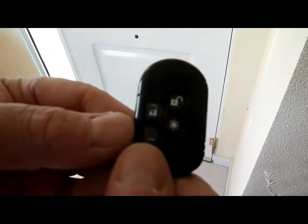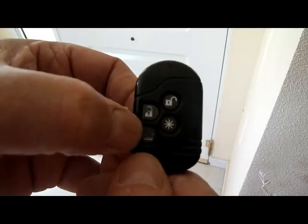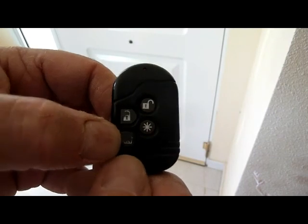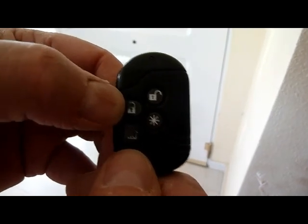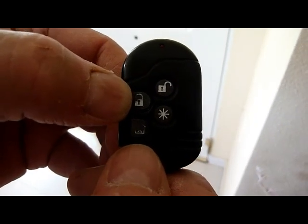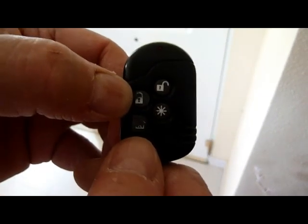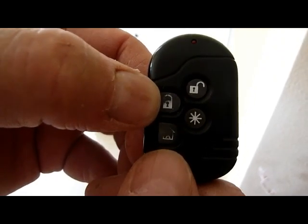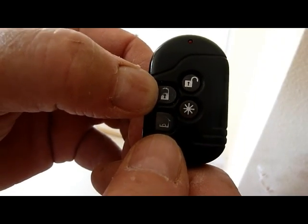There are only two buttons you ever use on this keypad. This one, as I said, is for perimeter set when you're in the property. The one above it is for full set of the alarm. When you set the full alarm, you have a 30-second delay to allow you to exit the premises, and then you will hear a bleep when the alarm is set.